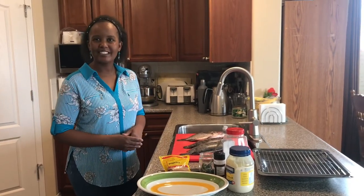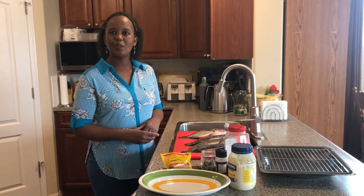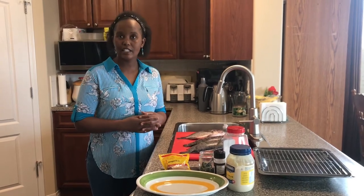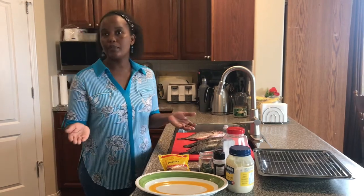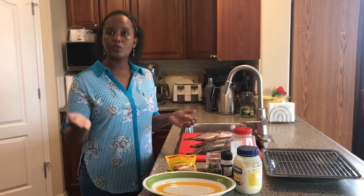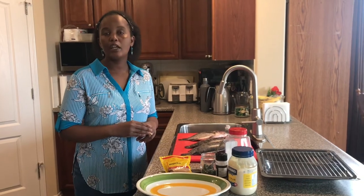Hello and welcome to another day in Sofia Kamal's kitchen. Today I want to show you how to make tilapia fish — very delicious tilapia fish with the simplest ingredients that everyone could have in their kitchen. Before I continue, I want to thank all my subscribers and people who support my channel. If you're new to my channel today, please kindly subscribe and share.